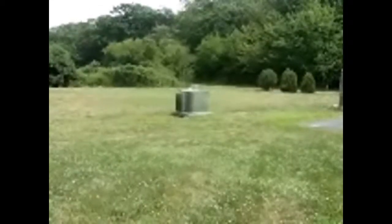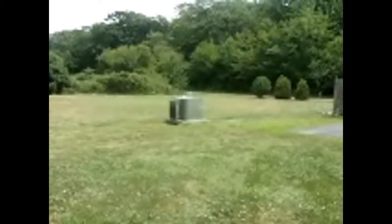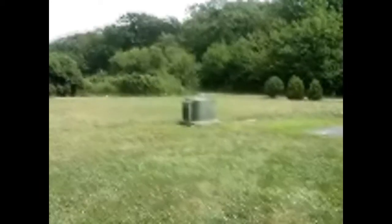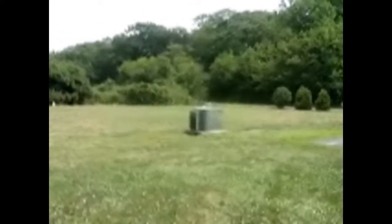You shoot at those types of bottles over there. It is a pretty accurate gun. If you can see, they're going just to the left, just to the right. So if this was a person, it would be hitting them.